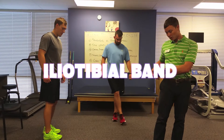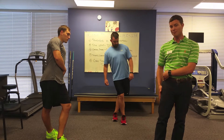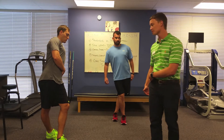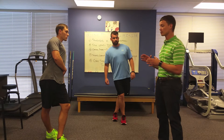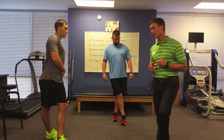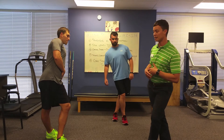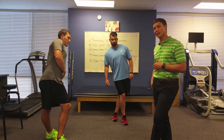The next stretch we'll do is for the IT band. The IT band is going to go all the way from the hip down to the knee — it's that super, super tight band, and it's even tender to touch sometimes. What I want you to do is leave the muscle that you're stretching on the ground and then step over that one. Now you're going to pop that hip that you're stretching out towards the side and you really feel that side lengthen.